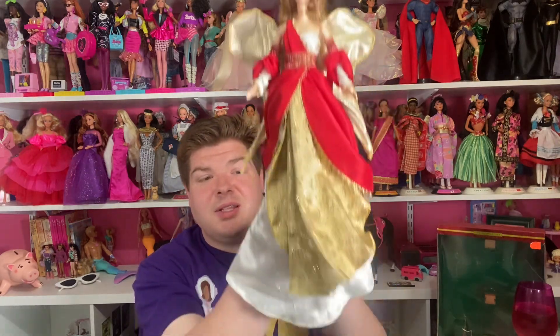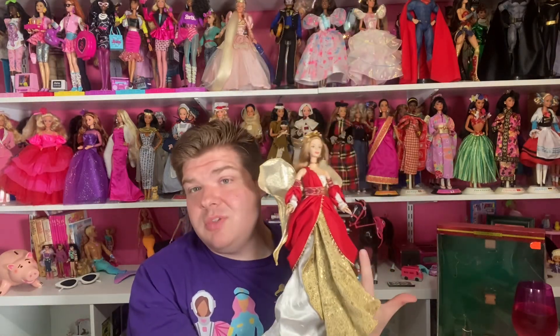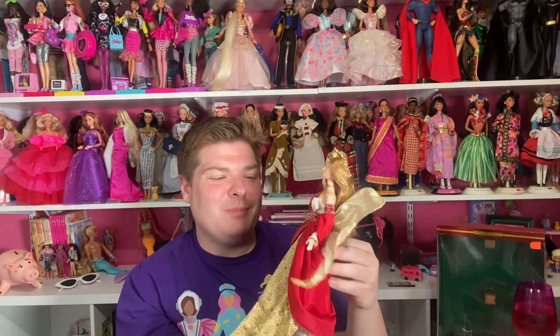For Barbie collectors who do a more traditional-looking Christmas tree, you couldn't ask for a prettier angel than this girl right here. And maybe that's why they gave her such a longer skirt — maybe part of the intention was: you get a collector Barbie and a gorgeous tree topper all in one.